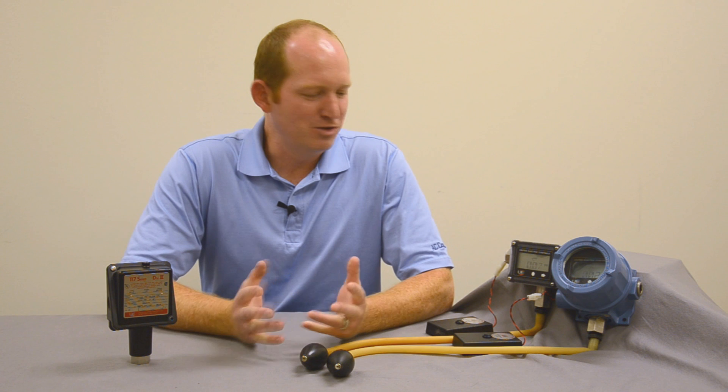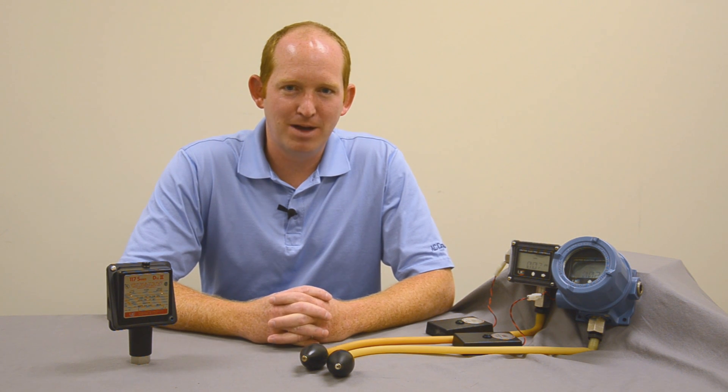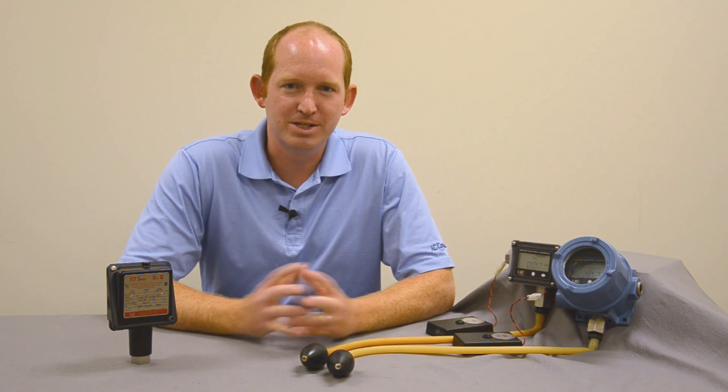Hello, my name is Mike Kerwin from AC Controls. I appreciate you having the opportunity to stop by. We appreciate the opportunity to see old, new, and existing customers.